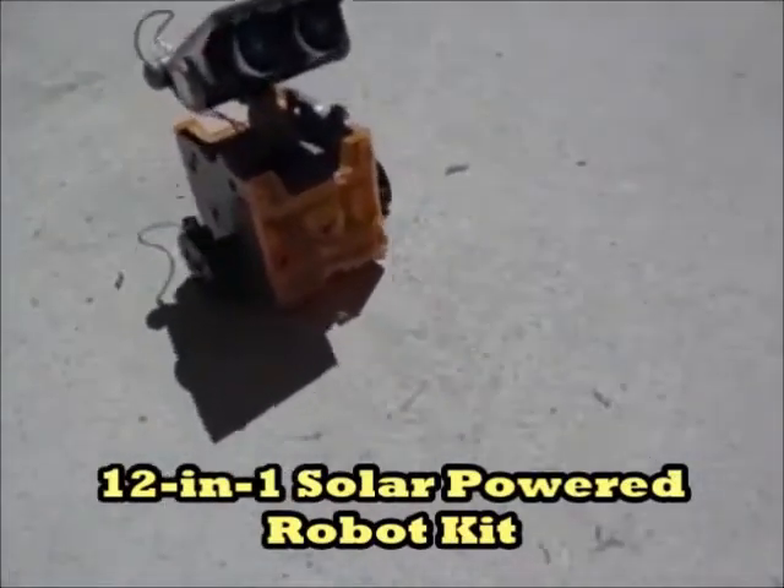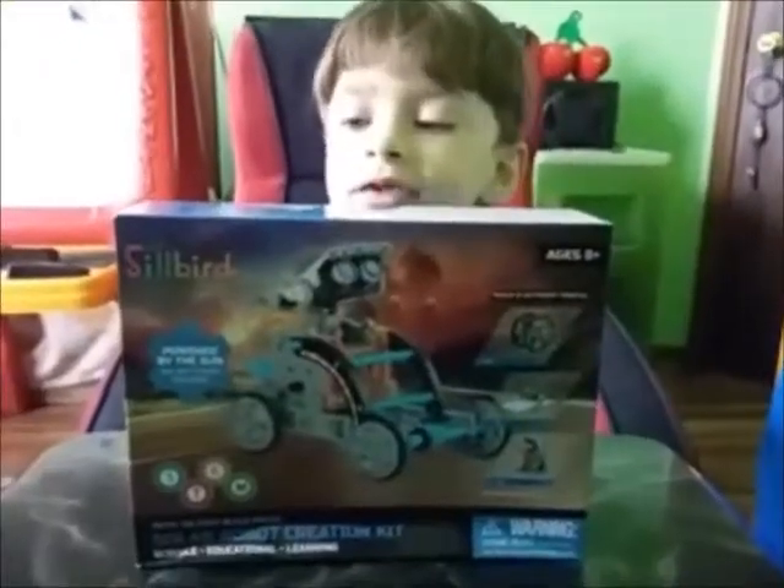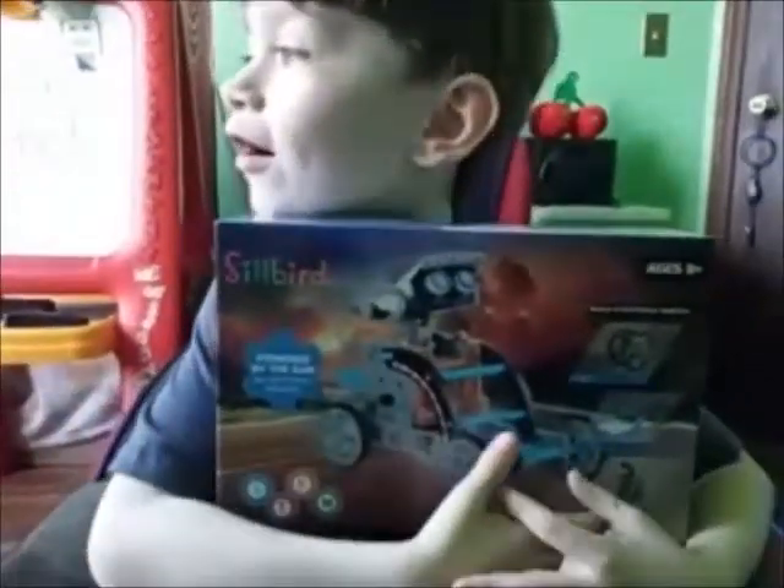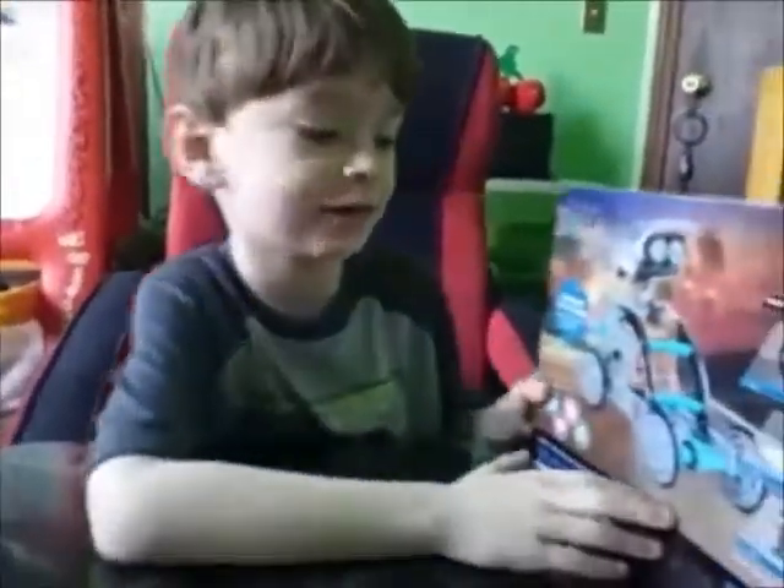Hi, come right to me. Hi, I'm Jake. I'm going to play Solar Robot. We're going to make a Solar Robot. It's a pretty shiny box. We're going to have so much fun building this.